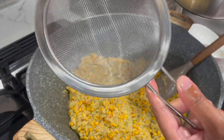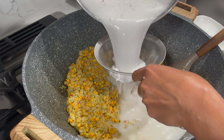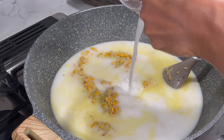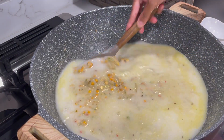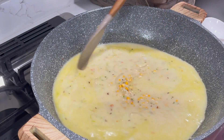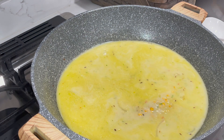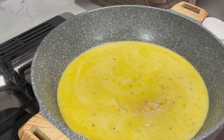Grab yourself a hand strainer and strain the coconut milk out. Look at how nice and white and milky that is. Squeeze to get all the water out of the coconut and mix this in. You may need to add some more water later on in the cooking process, but for now I added six cups of water with the coconut. I'm going to allow my stove to stay on high heat, cover this, and give you guys a peek in about 30 minutes or so.